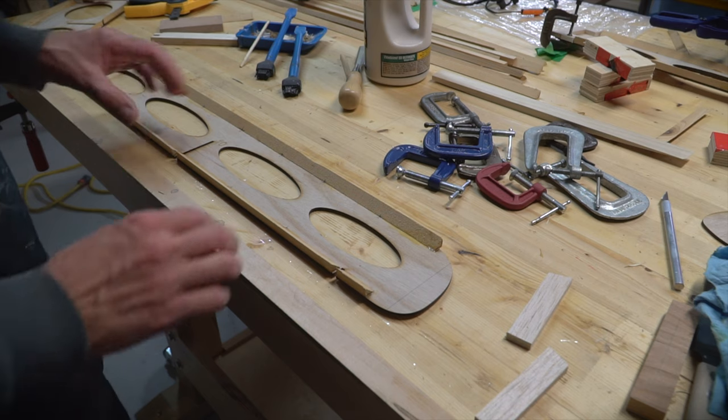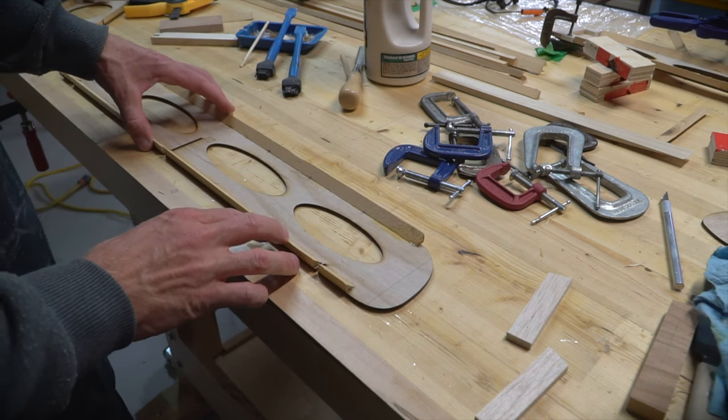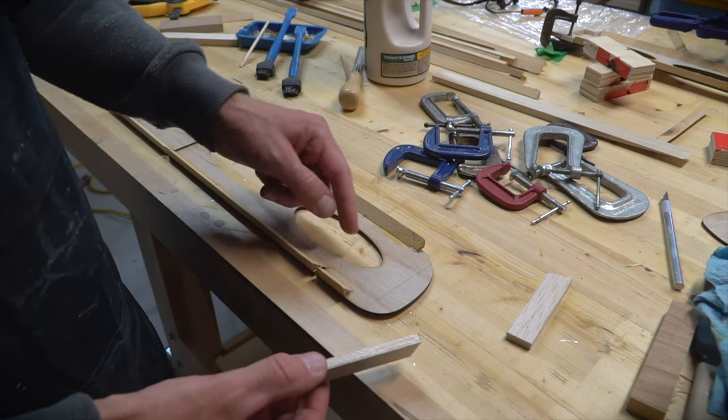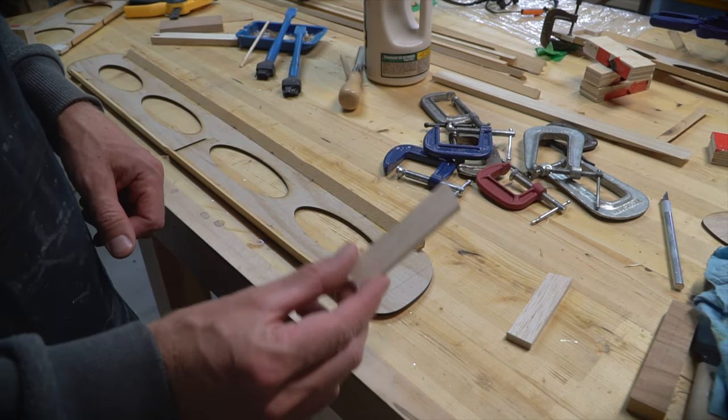Now that I have most of the reinforcement strips glued onto one side of each frame, what's left over is to add small blocks to the rails, to the edges. They're too round, obviously, to bend these strips, so I'm just going to use balsa blocks.